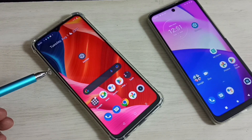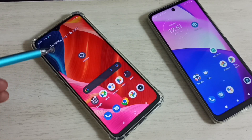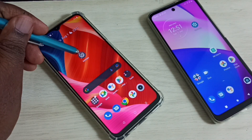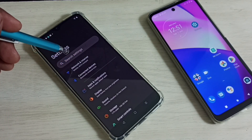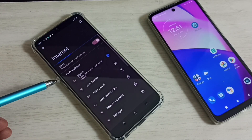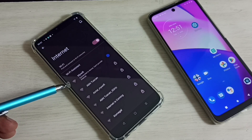Hi friends, this video shows how to find wi-fi password using Google Lens. Go to Settings, tap on the Settings icon, then select Network and Internet. Select Internet — you can see this phone is already connected to a wi-fi network named 'my wi-fi', which is the name of the wi-fi router I am using.